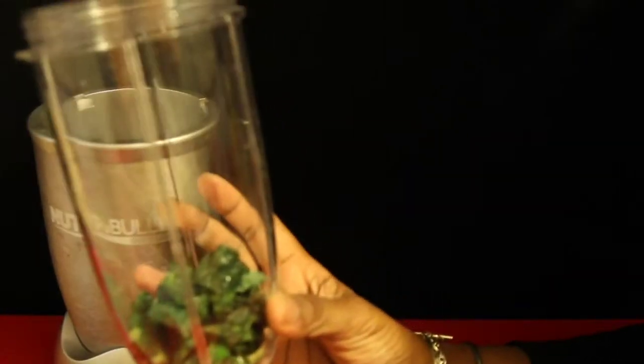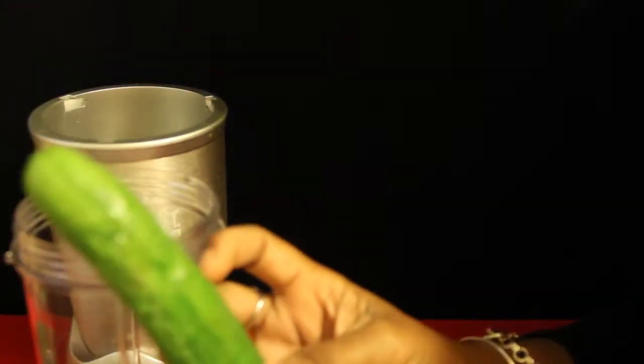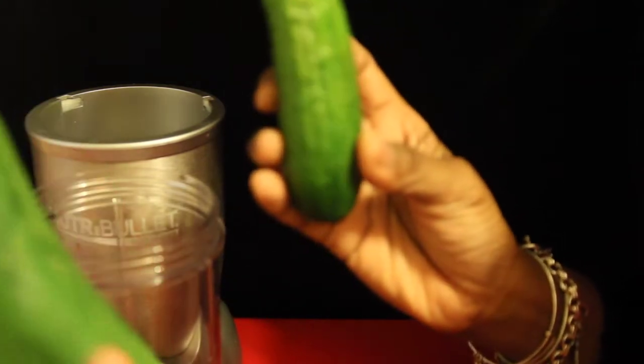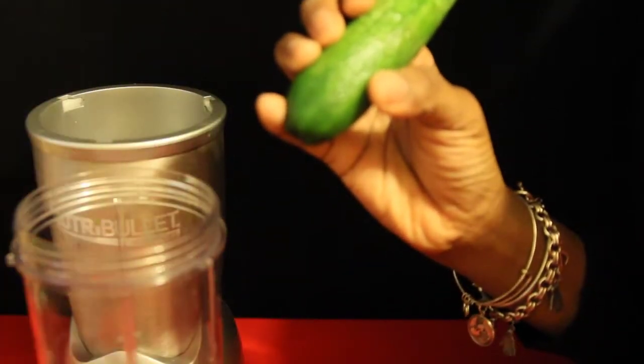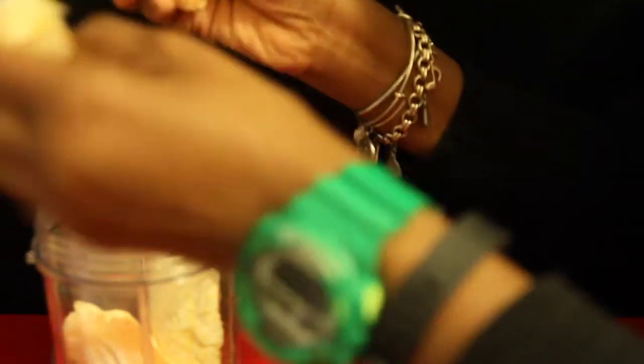I'm going to start with a cup of organic kale. I'm going to use one small cucumber or one half of a regular sized cucumber. One grapefruit — break it up into pieces, probably into fours, so it just fits in the cup a little better. One banana. The juice of one lime and the juice of one lemon.